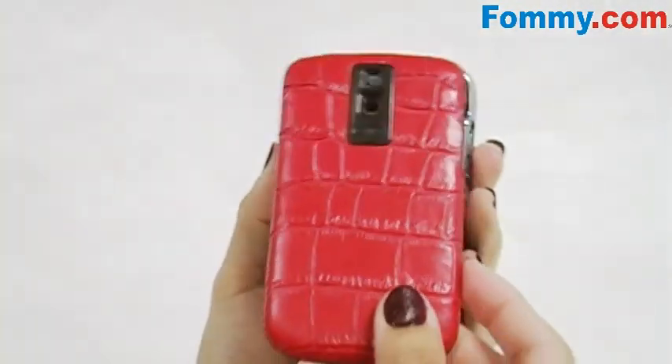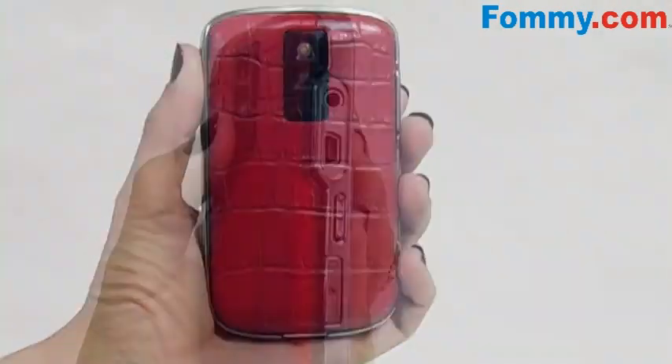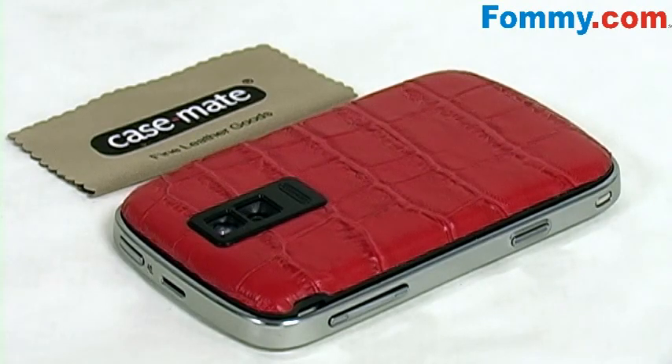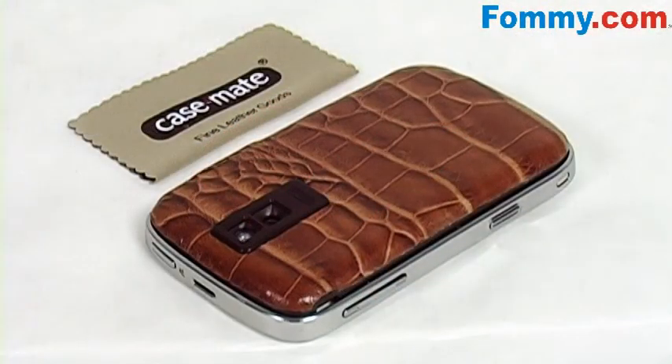The Backpack is a form-fit leather-covered shell that replaces your original Bold Battery Door. It fits perfectly over your Bold and cutouts line up precisely. The camera bezel is scratch resistant polycarbonate while the shell is impact resistant. The quality leather and form-fit design is the perfect accent to your BlackBerry Bold.